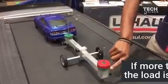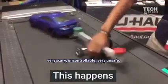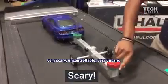...it's very scary, uncontrollable, and very unsafe.